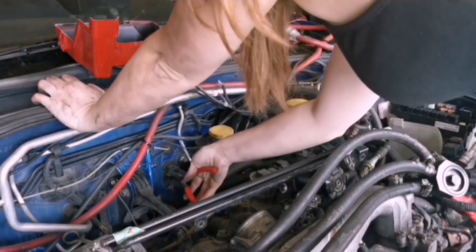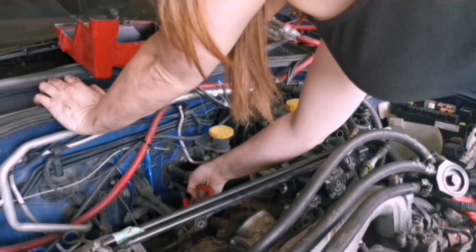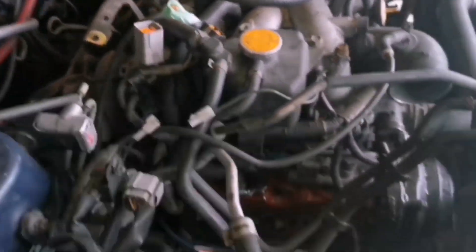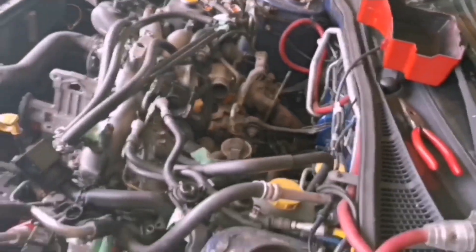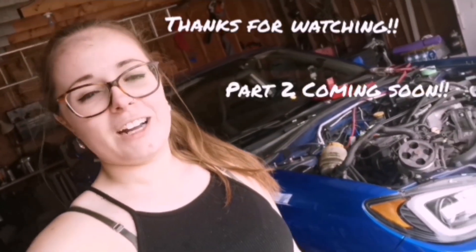Those two are out now and pretty much everything is disconnected. The only thing that needs to come off now is the fuel lines, the bellhousing bolts, and the downpipe bolts. I think I'm done for today - I got pretty much everything done that I wanted to, and a little more actually. Everything's pulled except the downpipe bolts and the bellhousing bolts, but that's a tomorrow problem. For now I think I'm finished.